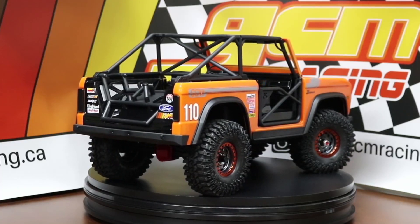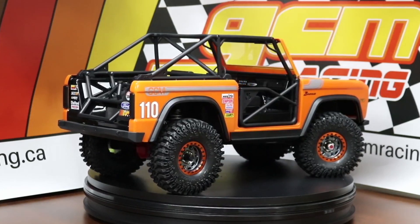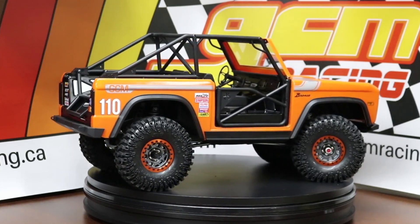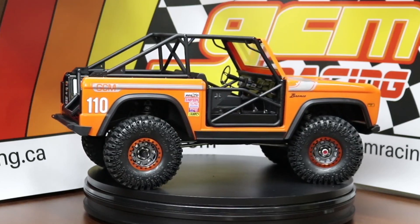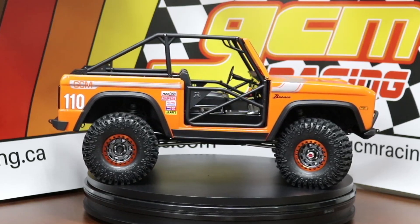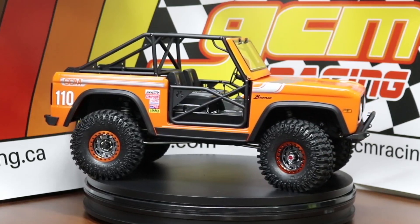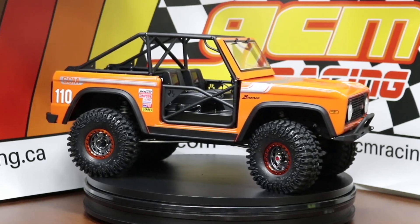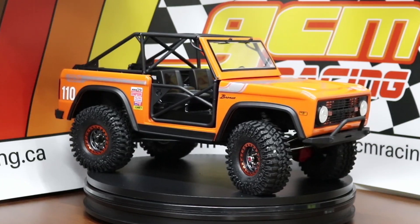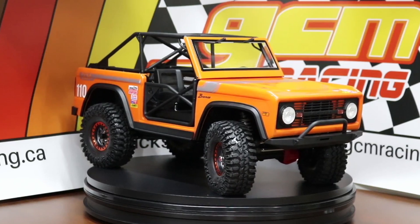On the rotary table here we have the finished truck. One of the reasons this is called Project Orange is I saw these orange beadlock rings from SSD and thought they would look really hot on an orange truck. As soon as I saw the Bronco, I thought of Lone Ranger's Bronco called Patches — an off-road expedition truck in this exact early Bronco style with the same stripe kit in orange. I decided I could do that orange theme with this tire and rim combo and paint the truck orange — it basically started with a beadlock ring.